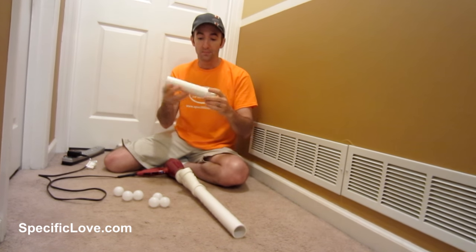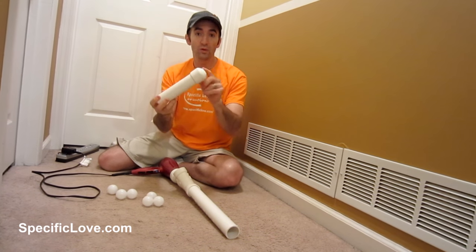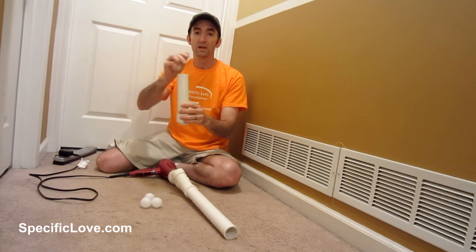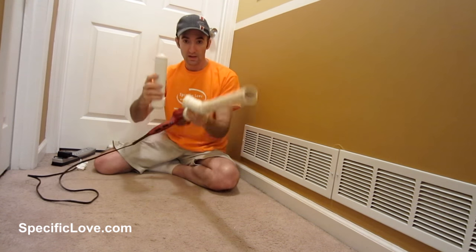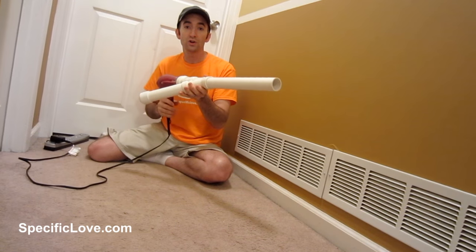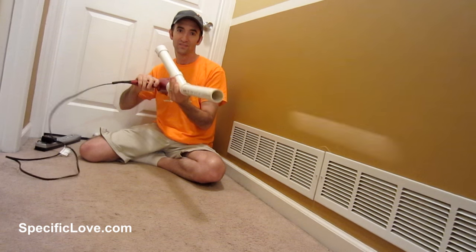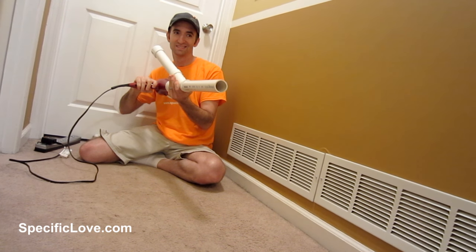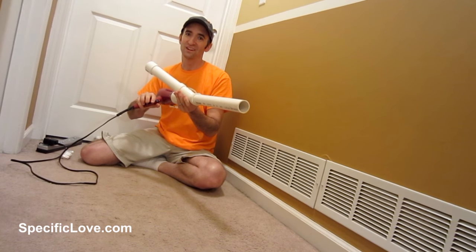Now you're going to create your magazine. You're going to need to get another piece of one-and-a-half-inch pipe with an end cap. Stick your ping pong ball down in here like so, and attach it to your gun. Now when you're ready to shoot, you turn on your hair dryer and flip it to its side like this. Now that's awesome fun.